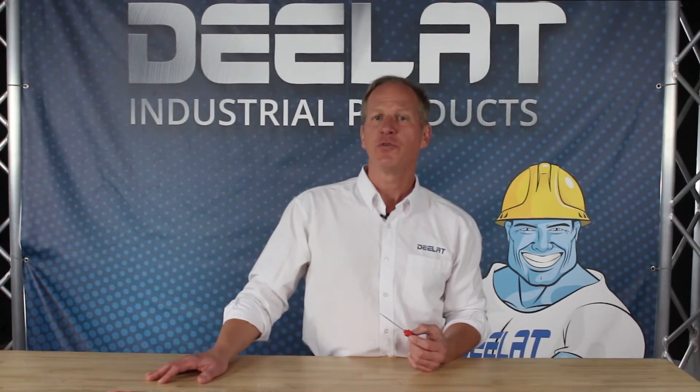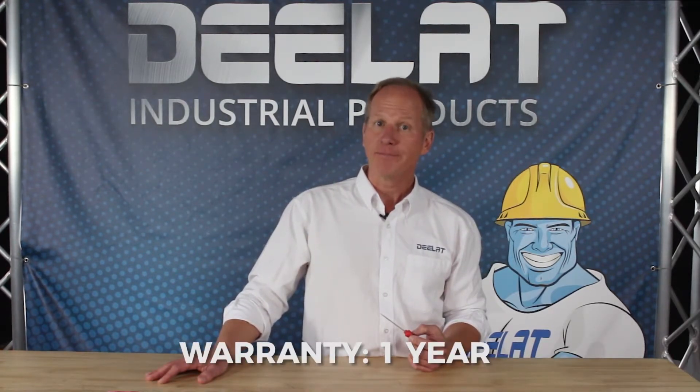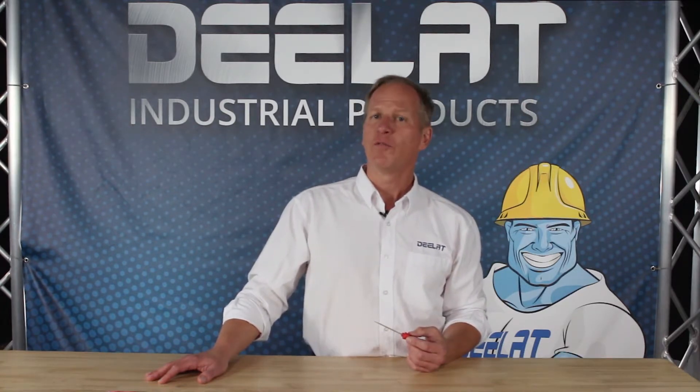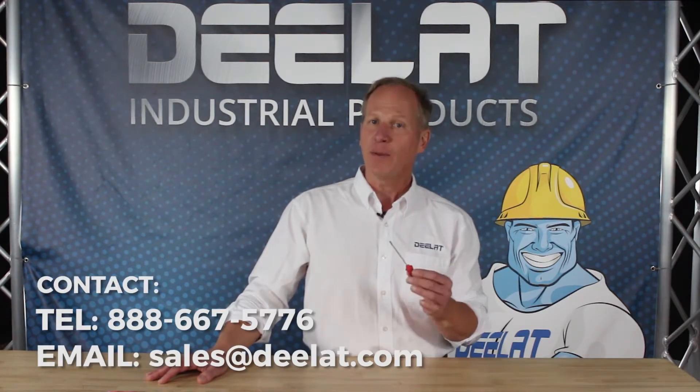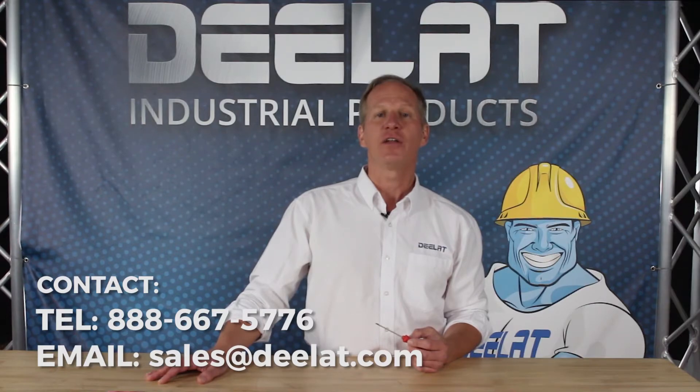All of DLAT's non-sparking slotted screwdrivers come with a one-year warranty. We accept purchase orders for this item. For more information or to purchase this item, please call us at 888-667-5776 or email us at sales at DLAT.com.